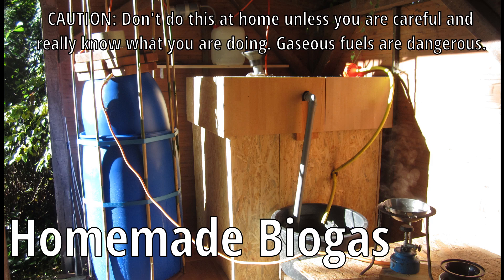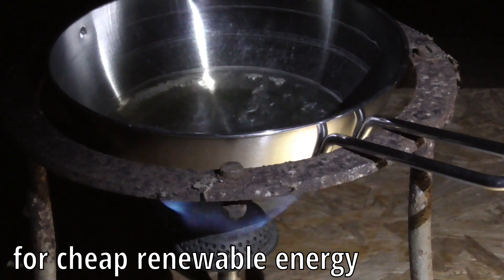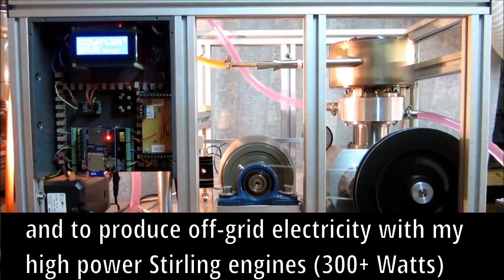Hi. Since a few weeks I'm experimenting with biogas to produce off-grid energy and also electricity with my Stirling engines.